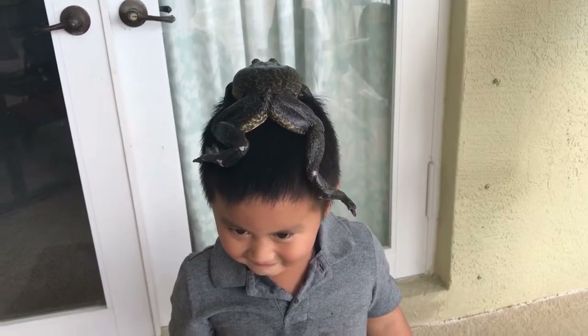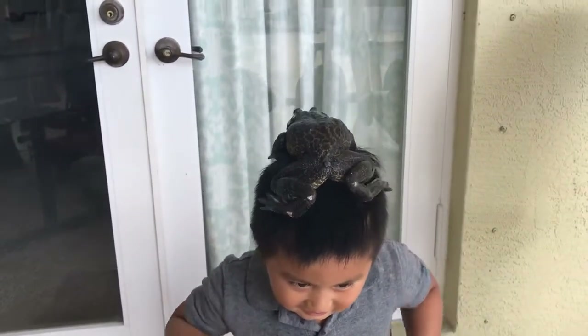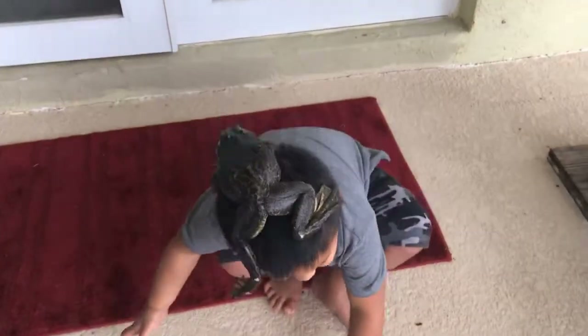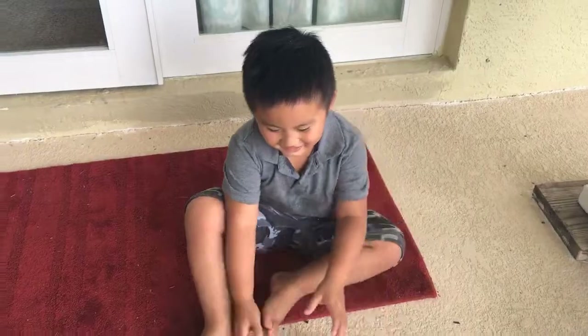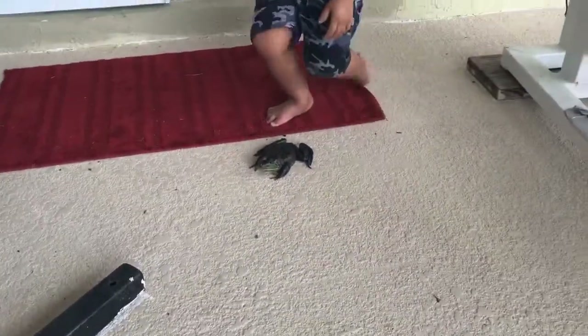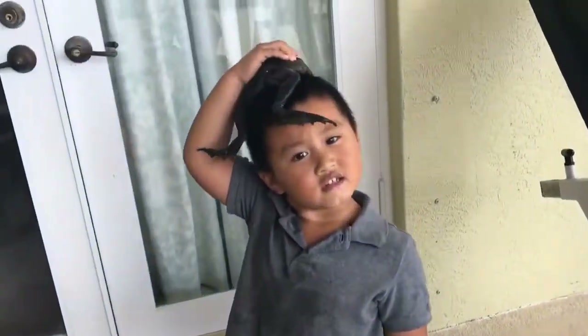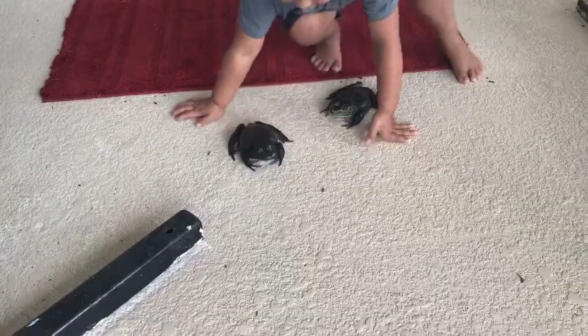Mommy, you're funny. Yeah? You love him that much? That was powerful. How about we let him race? I'll win one jump back. Okay, how do we let him race? Thank you.